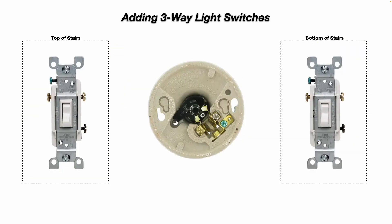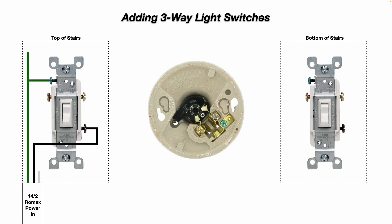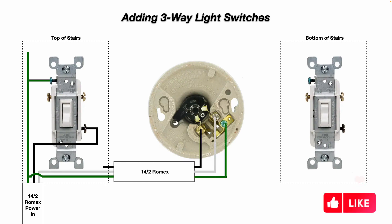Some things to note on a three-way light switch: there's an extra screw terminal and a different colored screw terminal. All three of those screw terminals are for hot wires, and of course you have your green ground screw terminal. With our 14-2 Romex power coming into the switch box at the top of the stairs, the green wire attaches to the green ground screw, the black line wire attaches to the black screw on the switch, and the white neutral wire goes straight through to the silver-colored neutral screw terminal on the light fixture. All green grounds are connected together, including one to the ground screw on the back of the light fixture.